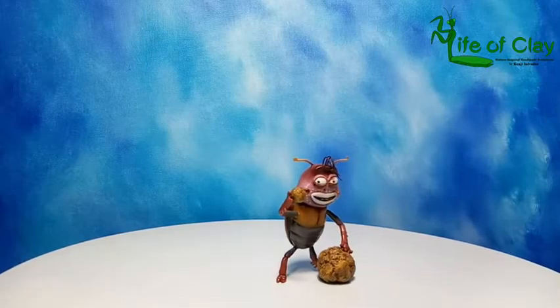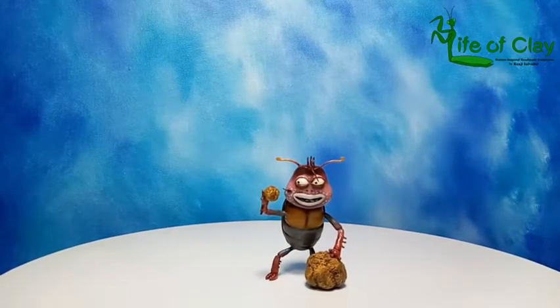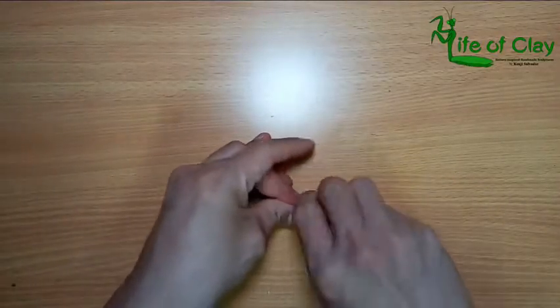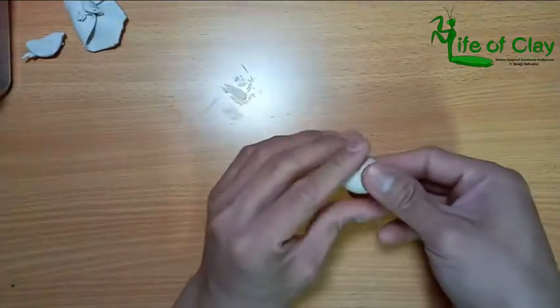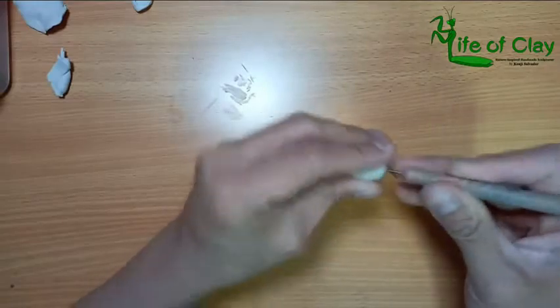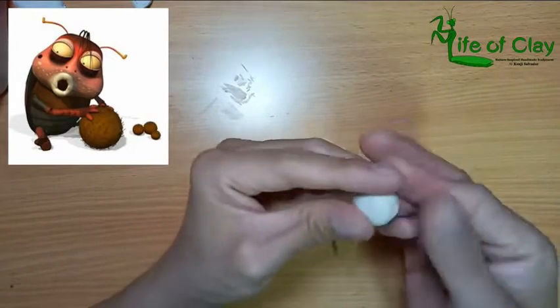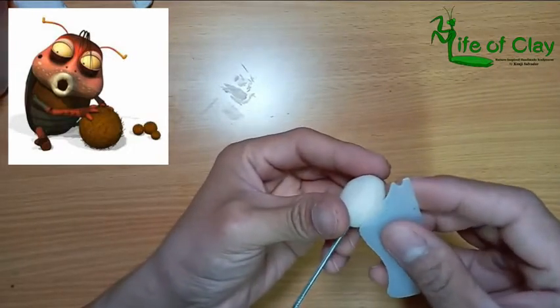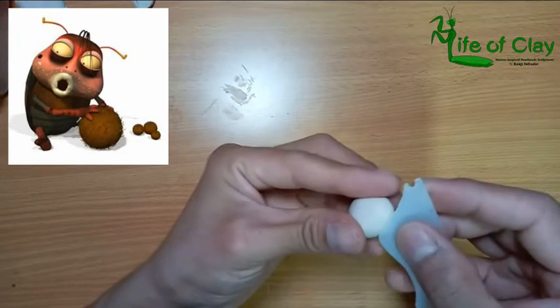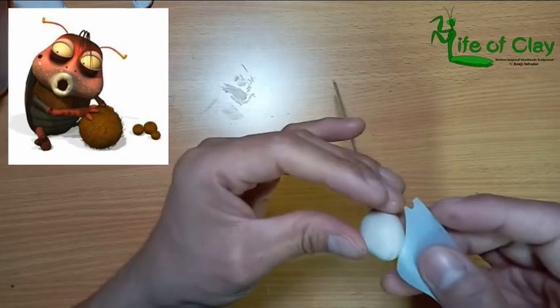Without further ado, let's bring the clay on and begin. Starting with Brown — the usual thing I do, I start out with the body by shaping a foil and wrap it up with a thin sheet of clay. Brown is a long beetle that gathers poop — to him, poop is either his food or his treasure. He hates it when other insects touch his prized poop, and he has a long strand of hair on his right cheek.